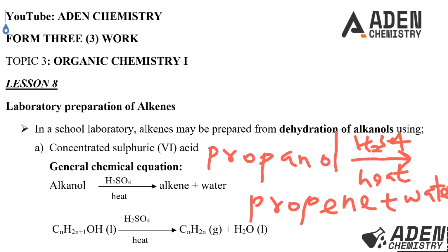Let's see this in the chemical equation. The general formula for an alkanol is CₙH₂ₙ₊₁OH, which is a liquid. We heat this with sulfuric acid as dehydrating agent, and we get the general formula for an alkene, which is CₙH₂ₙ, a gas, plus water.